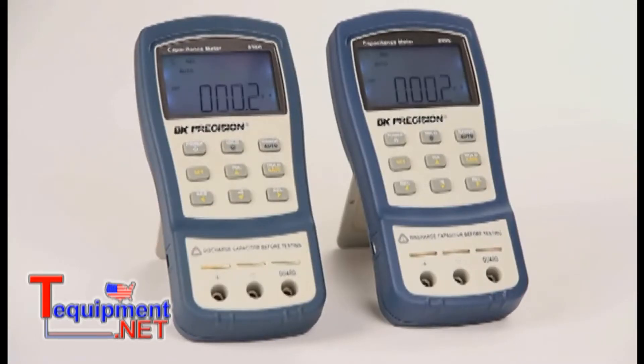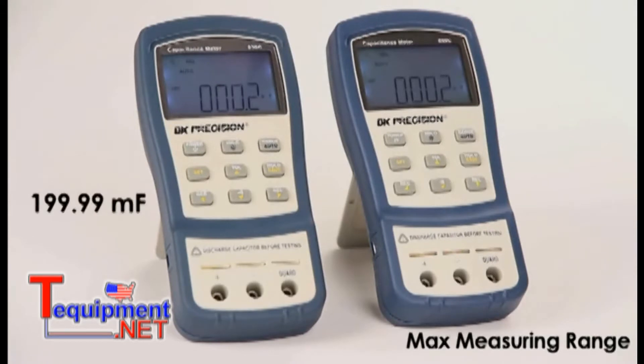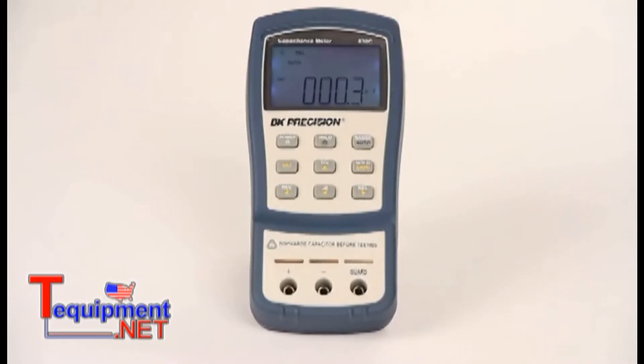Here are the models 830C and 890C. Both are dual display handheld capacitance meters. The main difference between the two meters is their max measuring range, which is 199.99 millifarad for the 830C and 50 millifarad for the 890C.